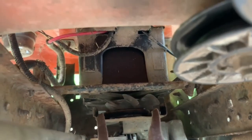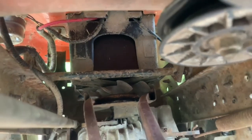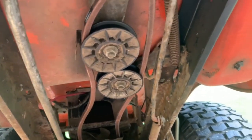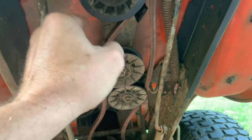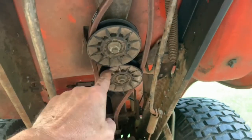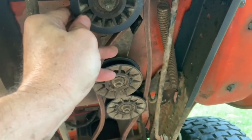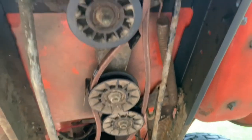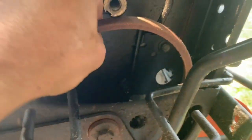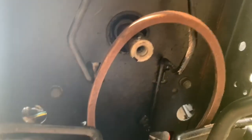The belt is in there and it's turning good, so I'm happy with that. Check your pulleys while you've got that belt off — just make sure they're not loose and the bearings aren't messed up. These aren't too expensive, so if you need to replace one, now would be the time to do it while you've got the belt off.